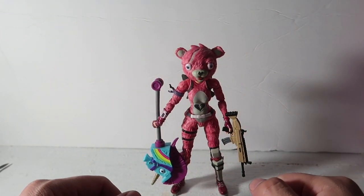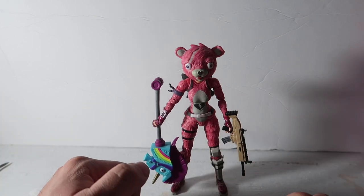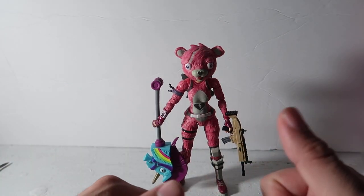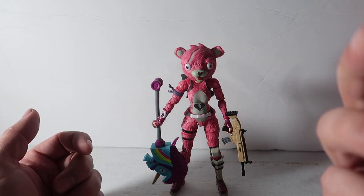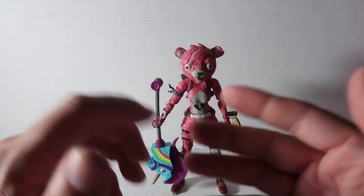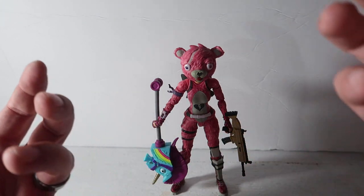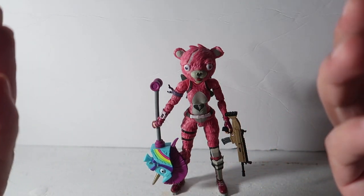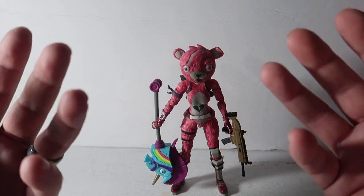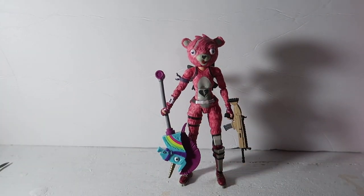Anyway guys, that's my review on the Cuddle Team Leader. I hope you enjoyed it. If you did, please don't forget to hit the like button. If you're new to the channel, don't forget to subscribe — all we do here is art: toys, paintings, drawings, pencil drawings, actual paints, polymer clay tutorials, and all that good stuff. Hit the bell notification so you're the first to watch when I upload. Thanks so much for watching — see you on the next one, peace!